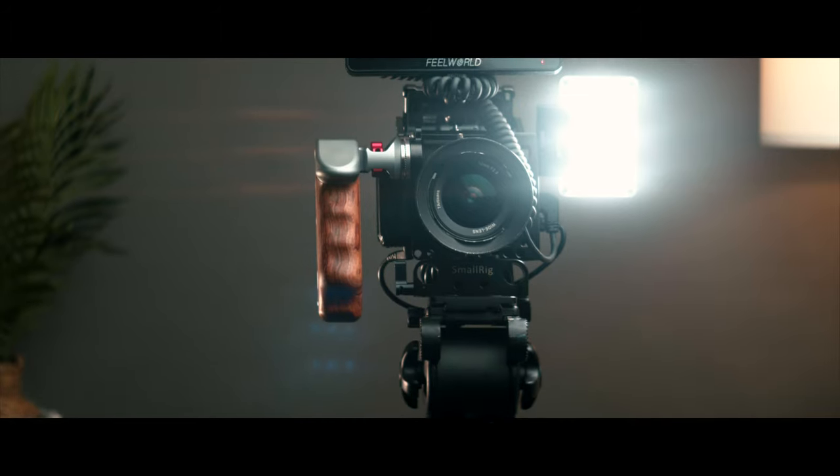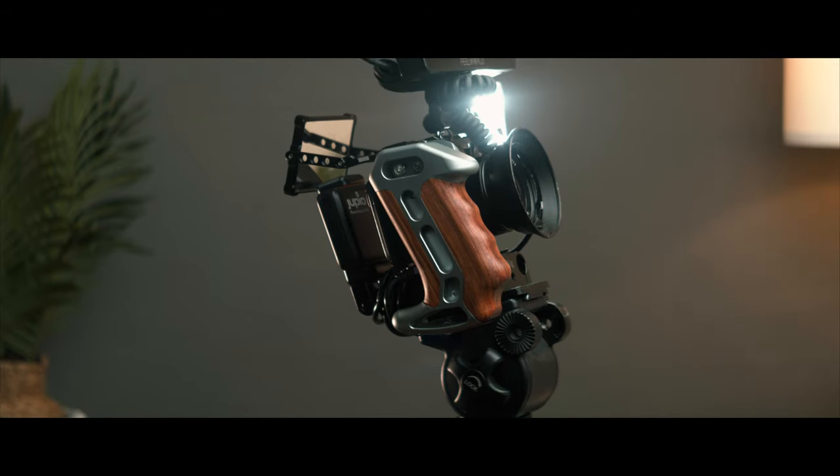Hey guys, Zeke here. I hope you're all doing well. In today's video, we are going to break down this super cinematic EOS M rig that I put together. It reminds me a bit of the RED cinema camera.